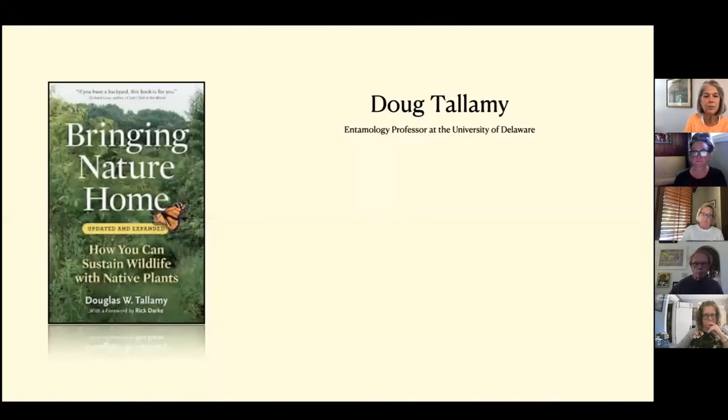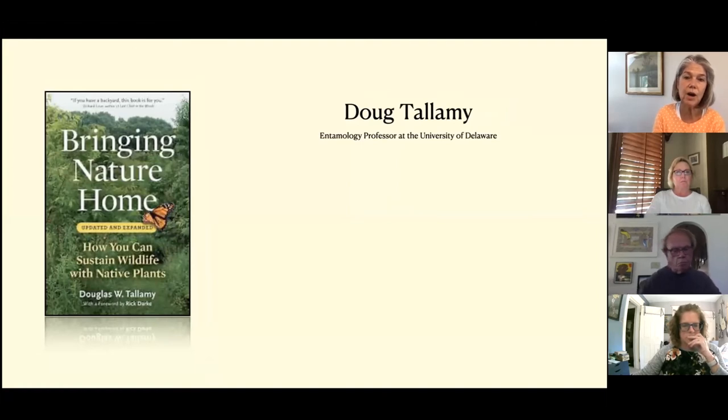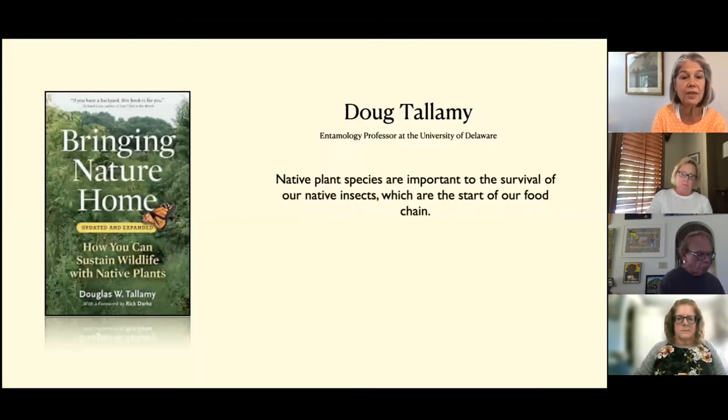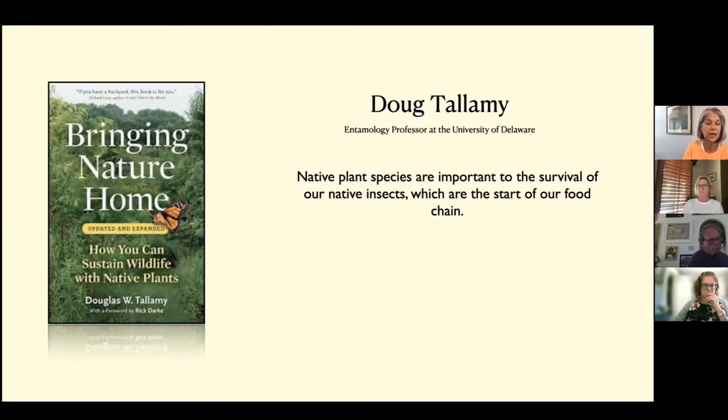I want to talk a bit about why natives are important. I think Doug Tallamy's book, Bringing Nature Home, does a really good job of explaining why native plants are so important. My takeaway from this book is that our native insects are declining in numbers, and that is what starts our very own food chain. We know that one out of three bites we put in our mouth is only made possible if there is a pollinator around, so we don't want those numbers declining. This is a book based on research.